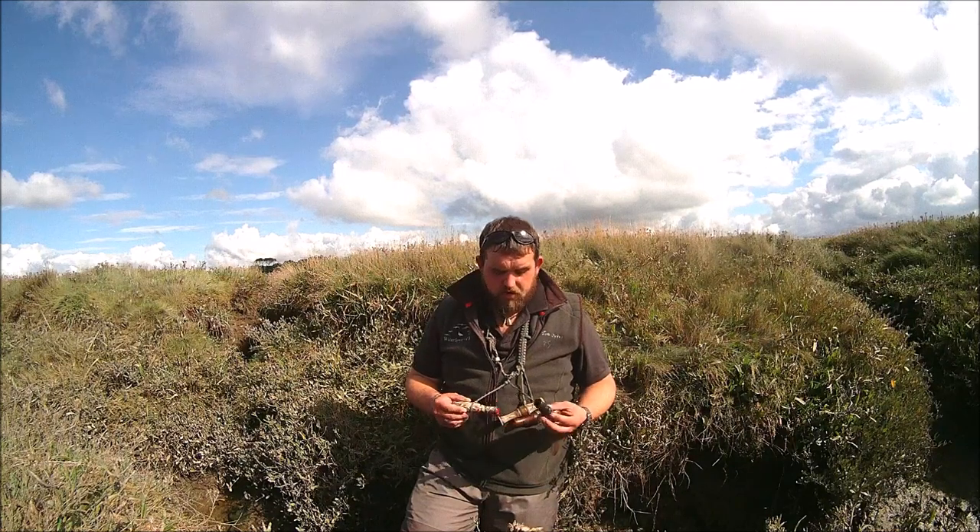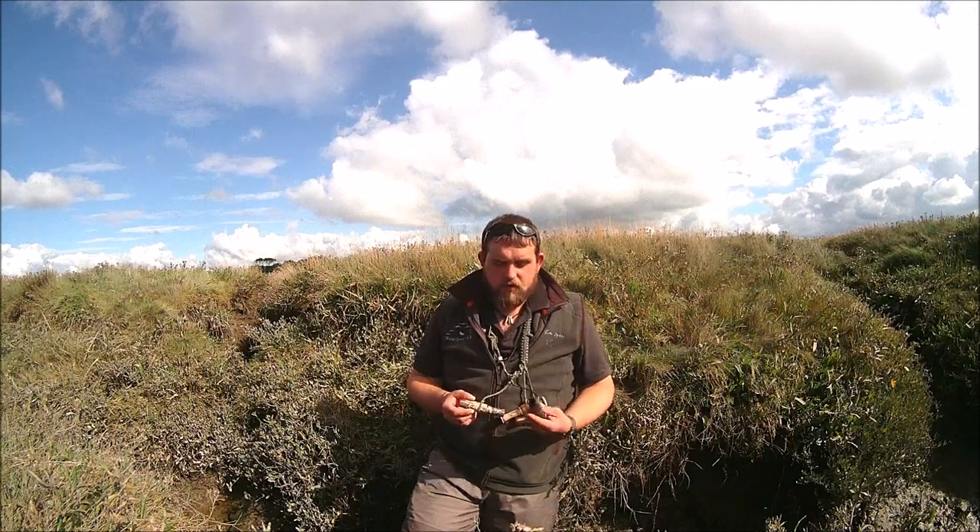Hello, this is Tom Sachs from Sporting Gun Magazine. This month's video is a follow-on from our duck calling piece and we're going to concentrate on how to call geese — in particular the three main species: your pink feet, your gray legs, and your Canadas.